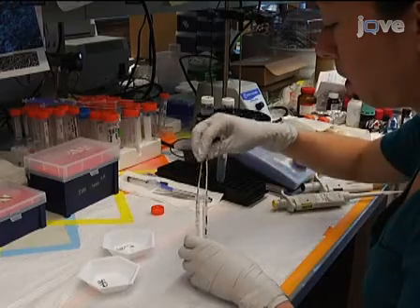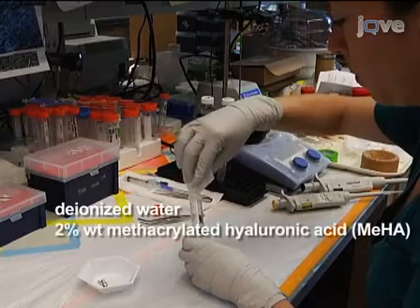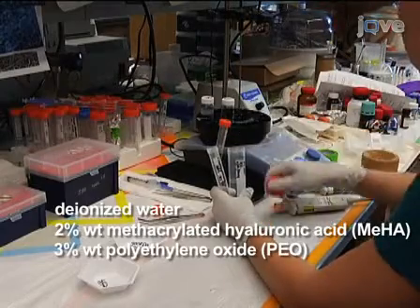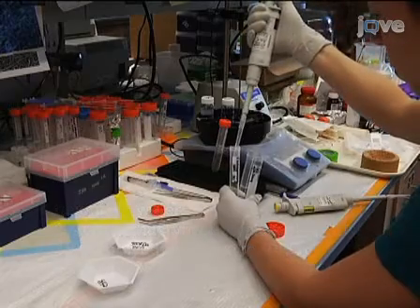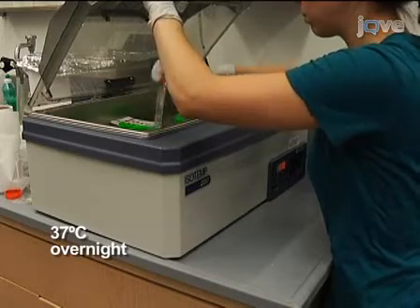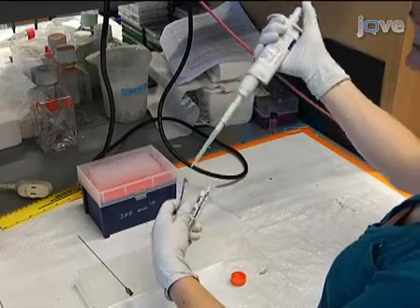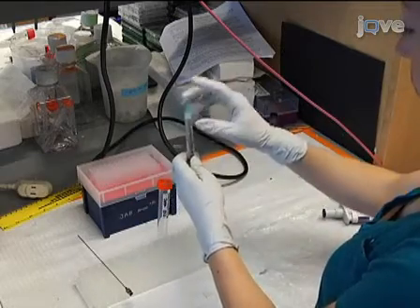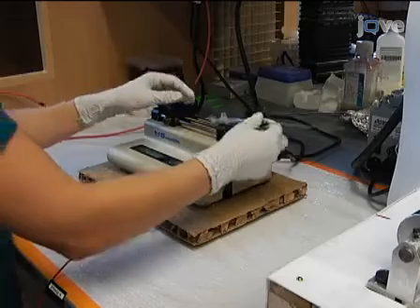To prepare the electrospinning solution, combine two final concentrations in deionized water: 2% weight methacrylated hyaluronic acid (MEHA), 3% weight polyethylene oxide (PEO), and 0.05% weight I-2959 solution. Vortex for 5 minutes and incubate at 37 degrees Celsius overnight to dissolve the solution. Transfer the solution into a syringe and attach an 18-gauge, 6-inch long, blunt-end needle. Next, use a syringe pump set to eject at a rate of 1.2 milliliters per hour, and insert the syringed needle into the syringe pump.